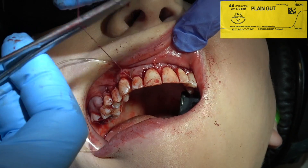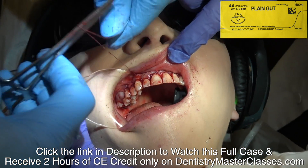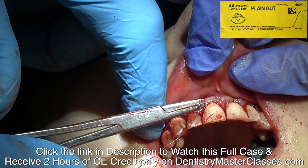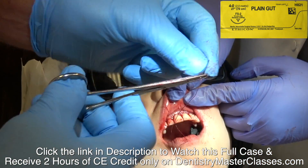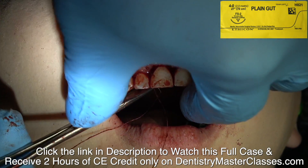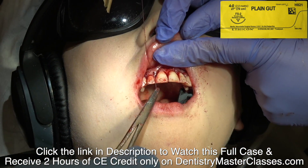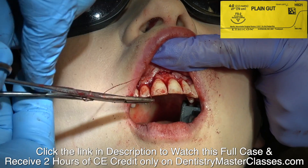You can see the new gingival line developing. You're exposing the entire coronal part of the tooth from the incisal edge to the CEJ, and then the alveolar crest should be about three-plus millimeters from the new gingival line to the alveolar crest.